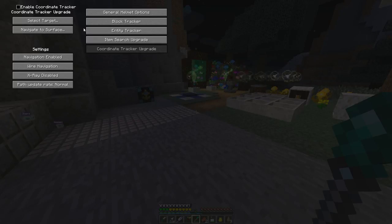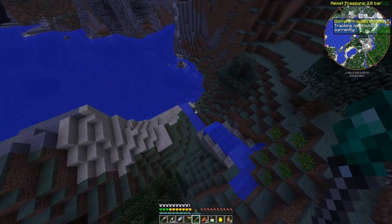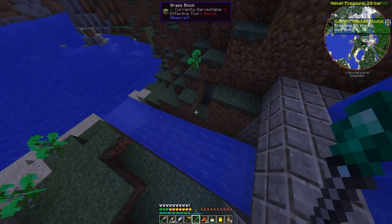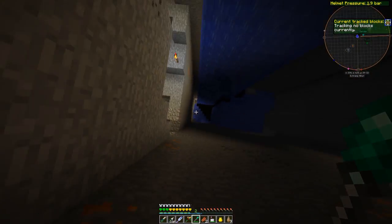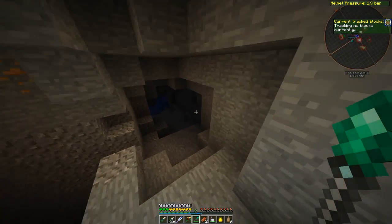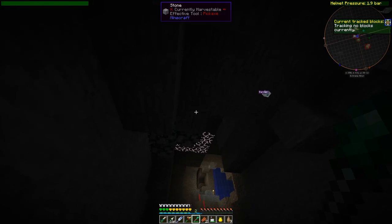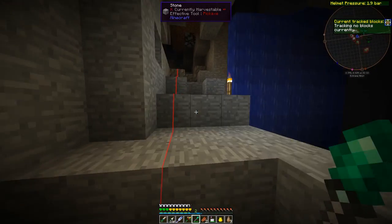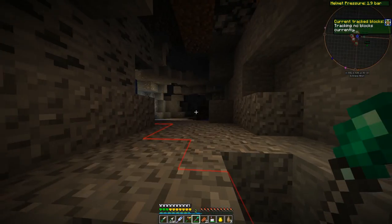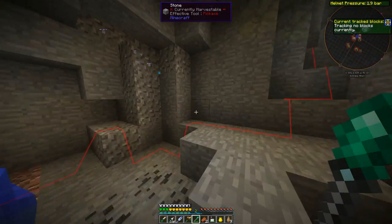The coordinate tracker upgrade has a couple of different things you can do with it. Let's say if we're down in a cave and we're like, how do we get out of here? We turn our coordinate tracker upgrade on and navigate to the surface. It's going to find a route to the surface and show us it. I don't think it assumes we can fly, so it's going to find us a route we can actually walk — or swim — out of.